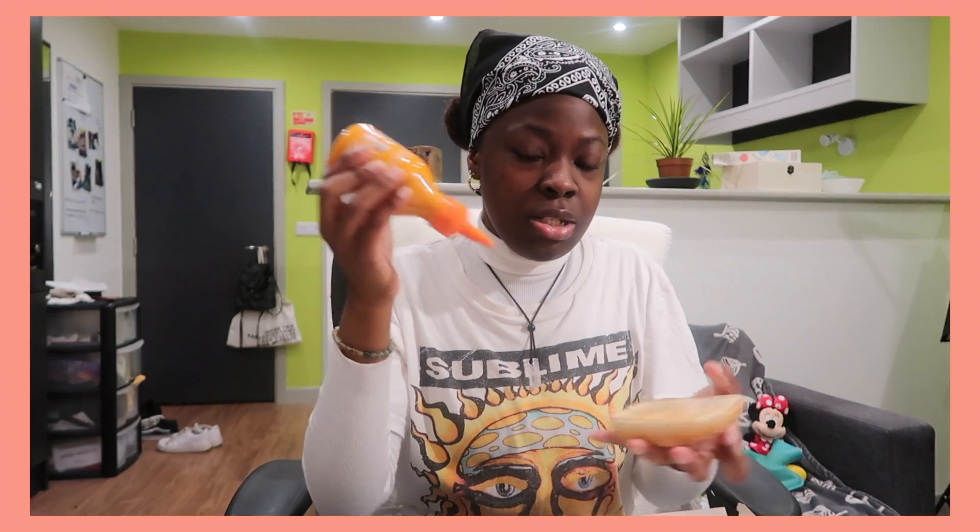They're missing the vegan sriracha mayo — which is vegan anyway — so let me add that onto the bun. Without this sauce it'll just be dry. You need to have a sauce flavor. I'll see how it feels with just this little piece, but knowing me I'll probably want more sauce.